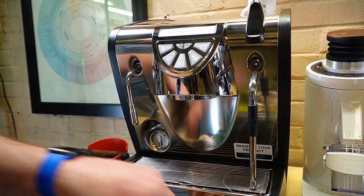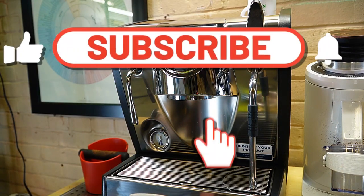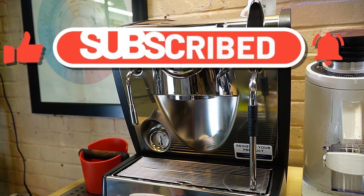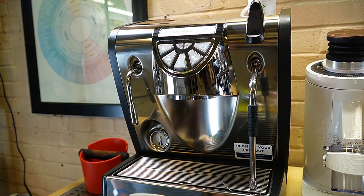Thanks for watching. Hit subscribe — that helps us out. If you're thinking about buying this machine, we'll leave a link below. There are a couple different variants. If you've got any questions, just reach out to us and we'll try to get those questions answered. Thanks for watching.